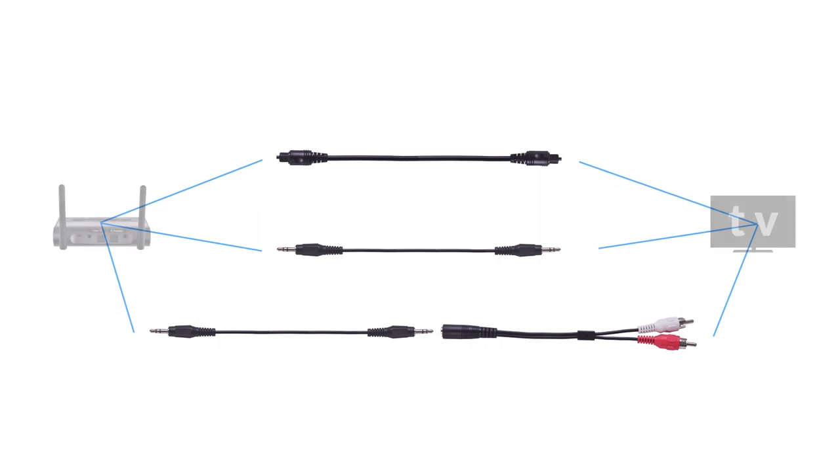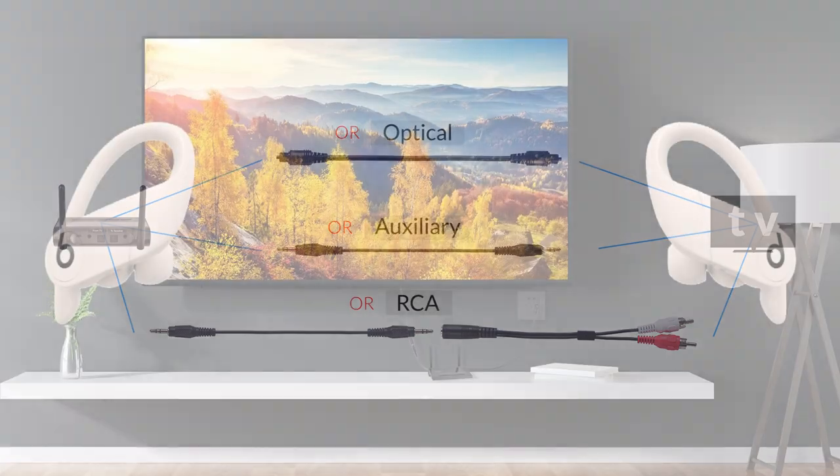Finally, connect the adapter to your TV and make the necessary settings. Please refer to your user manual for more info.